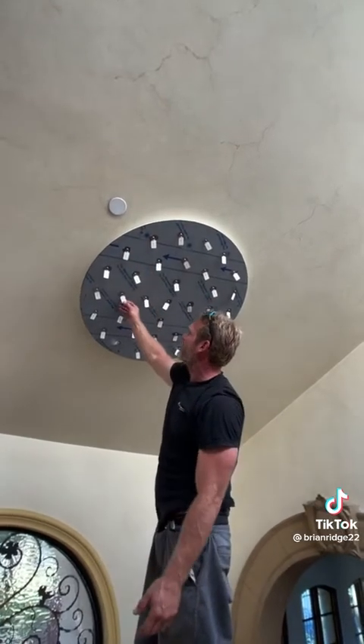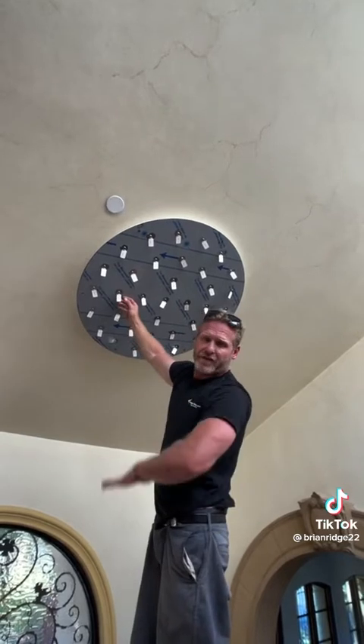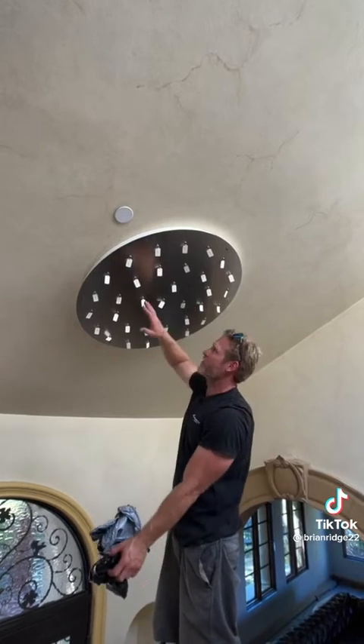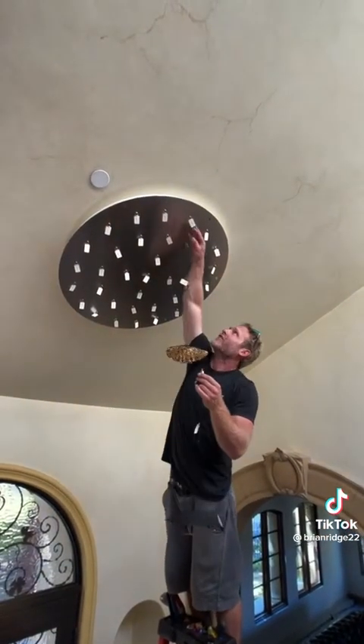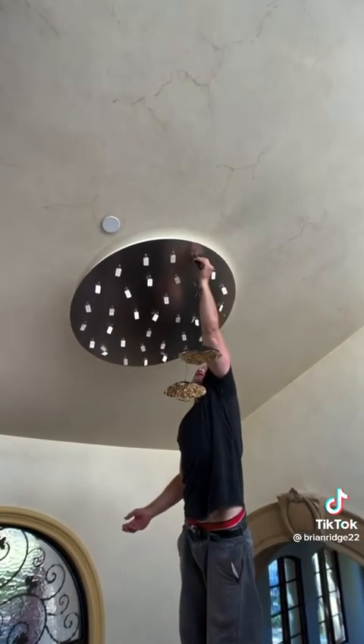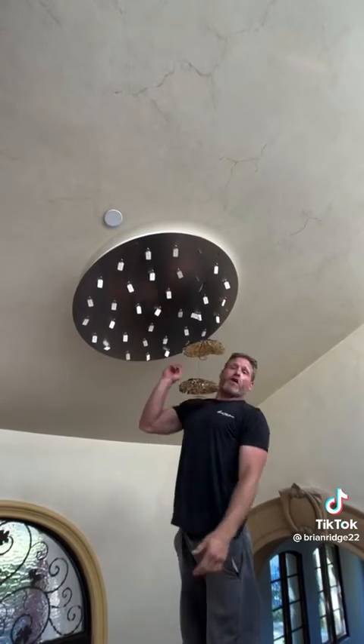All of these dangly things are numbered so we just need to match the number with the number and then everything should hang in a nice artistic design. Now that I got the plastic removed I can start installing all the cables to the correct numbers. I'm finding number A75, then I find it up here, and this piece just goes in and screws on. I'm gonna do that for all of them and then get the slack out and let them hang.